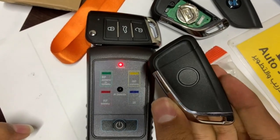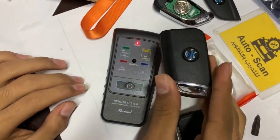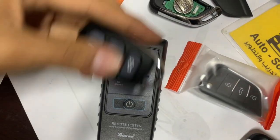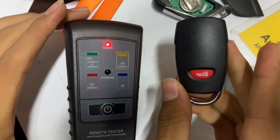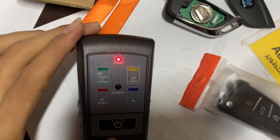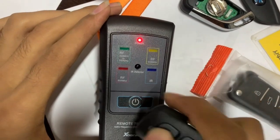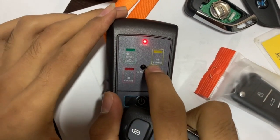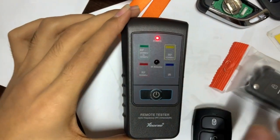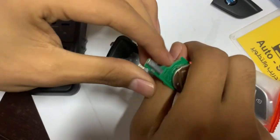This is the key. Let's try another one — it looks like the last one, there is no battery inside. No problem, let's find out. We have to restart it every 30 seconds. 434, 434 — as we see the color changed. So this key has a chip.